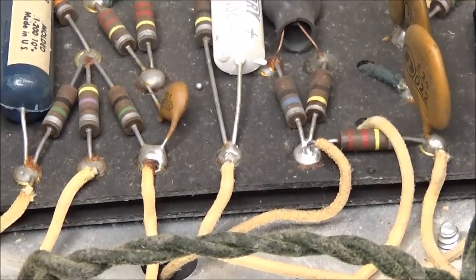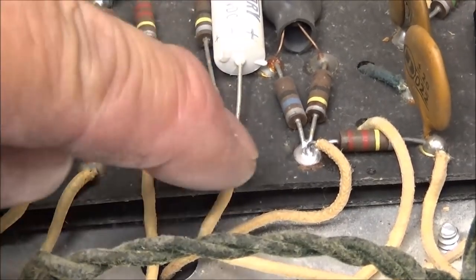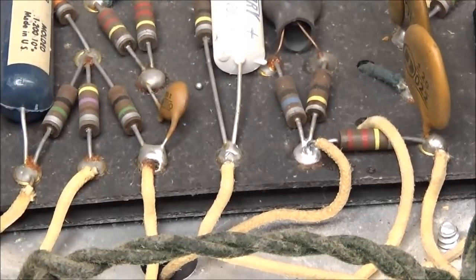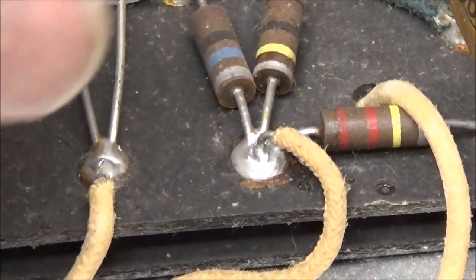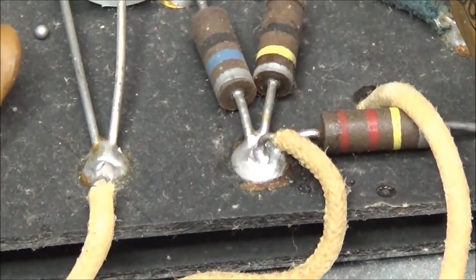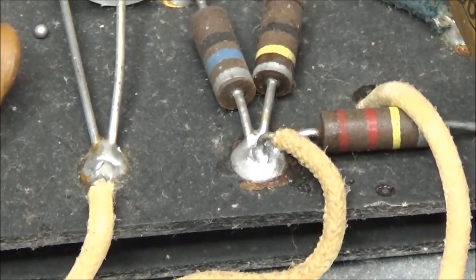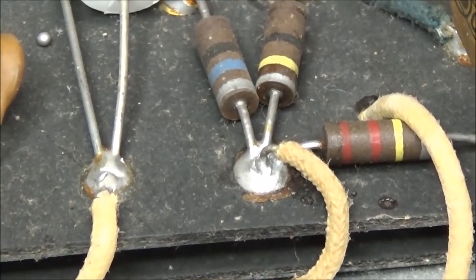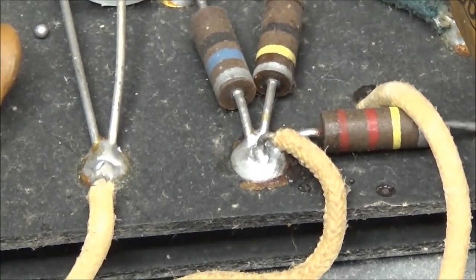When you're working on these old amps, always make sure you check solder connections. This one right here - I don't know how well it'll show up on the camera - you can see it's cracked around the leads. Make sure you hit all those solder connections. And also remember you are dealing with high voltage, so if you're working on these you're doing that at your own risk. Please be careful.